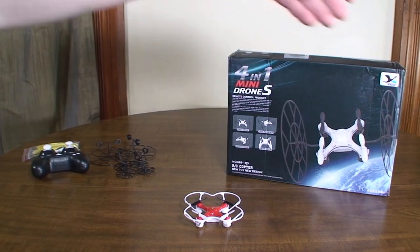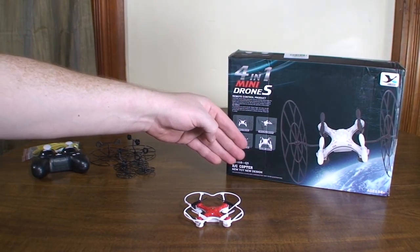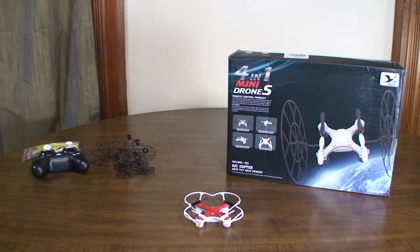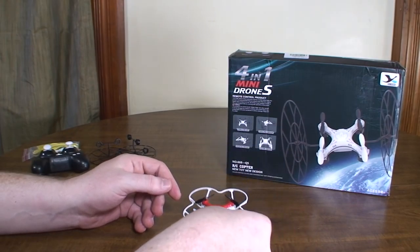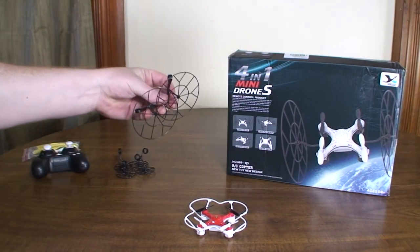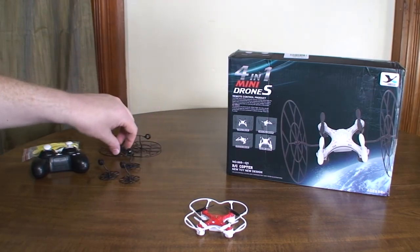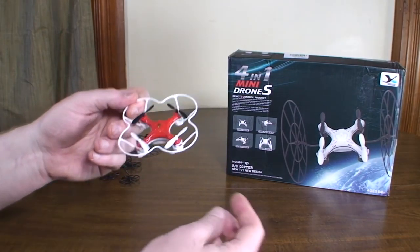Hey everybody, it's Flyin' Ryan here with the review of the Yuziang 668-Q5 4-in-1 mini-drones. This is basically one of these 4-in-1 where it has the prop guards, the roller wheels, and the normal car wheels. I've reviewed a few micro-quads with these options, but this is the first Nano with these.